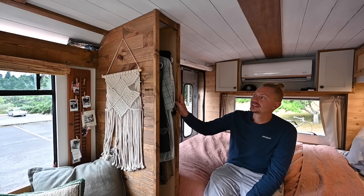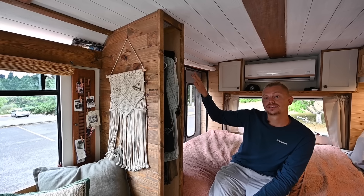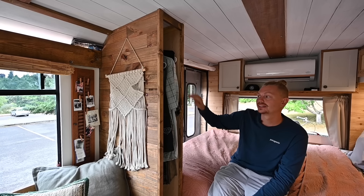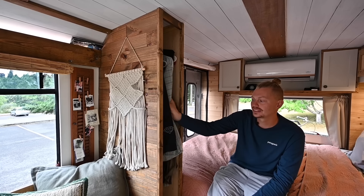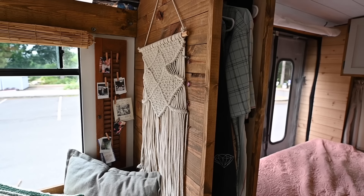This is our closet — it's L-shaped. I built it that way so we can keep our hanging winter items in the back of the closet, and the front of the L is for quick items like button-downs and anything that hangs.